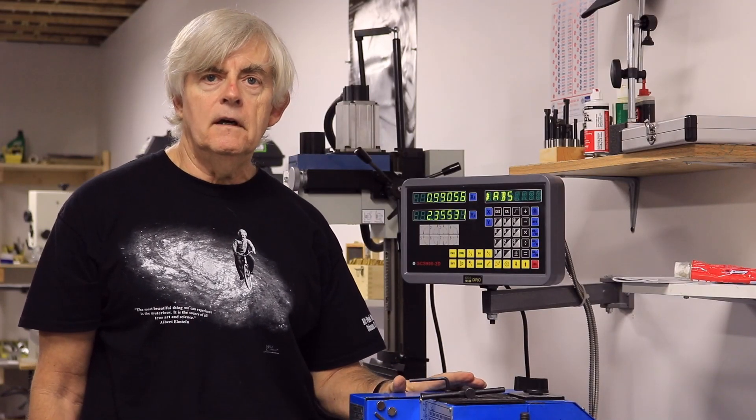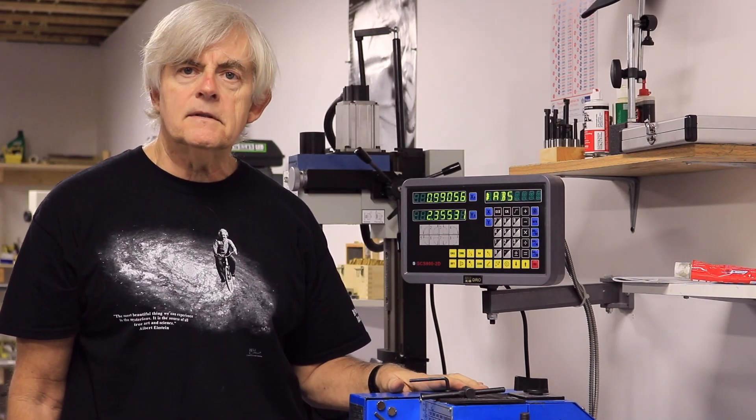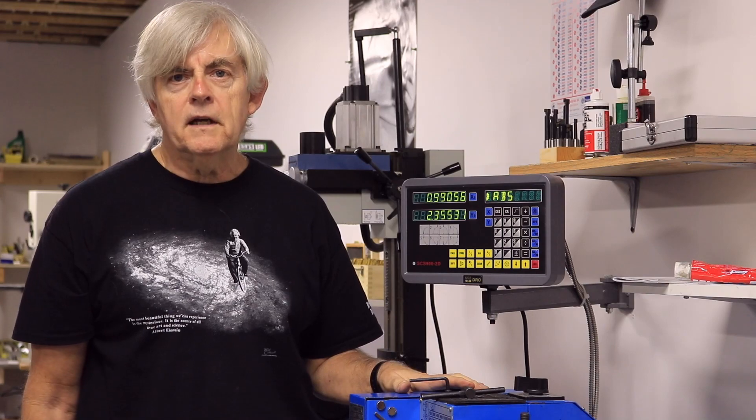Well, that's all I have today on the calibration of the digital readout and the setting of a tool. If you have any further questions, just leave them in the comments section below and I'll try and answer them as quickly as I can. Thank you so very much for watching, I really appreciate it.